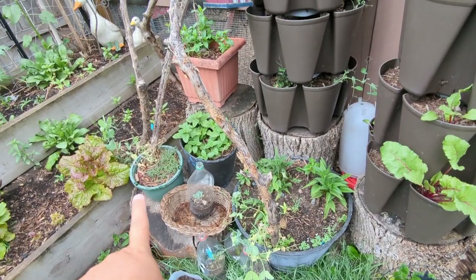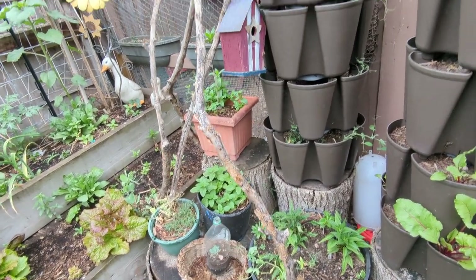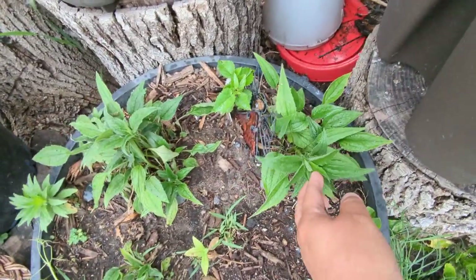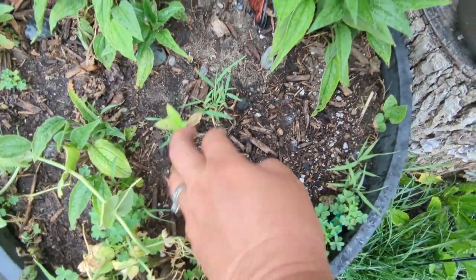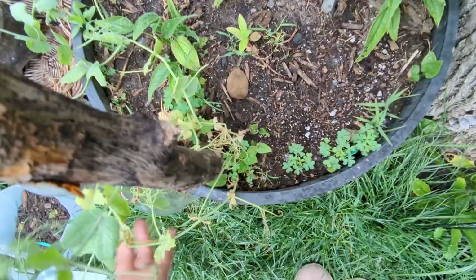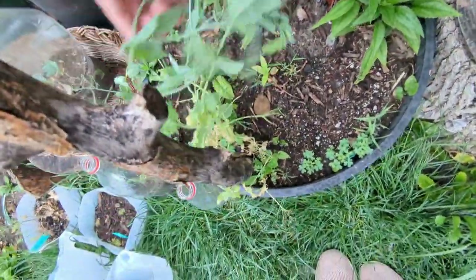All these baskets are kind of filling in with their little herbs - lemon balm, some yarrow, some mint back in here, these coneflowers. This is a zinnia, and this is a weed. I always want to go through and pick all the weeds when I'm doing the garden walk, but then it would be out here for like four hours. These peas are starting to flower.